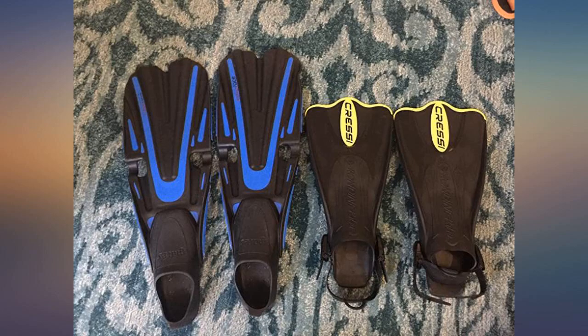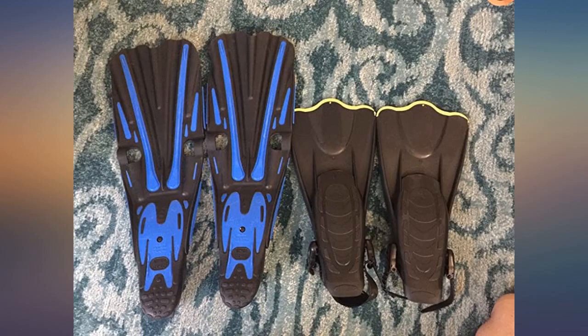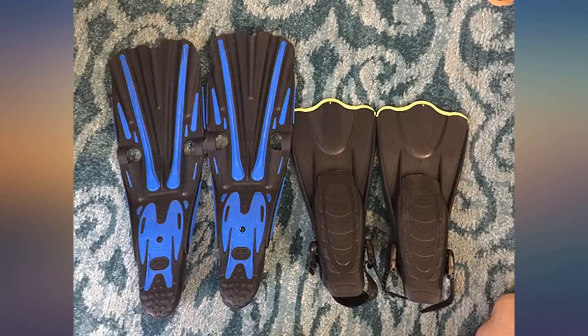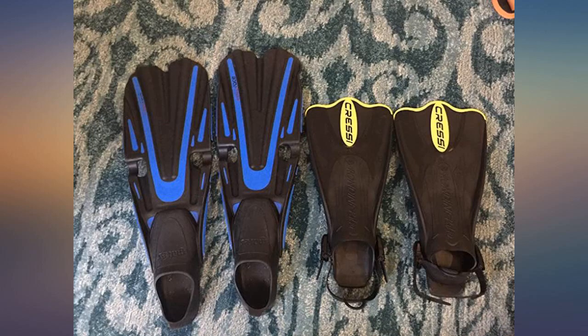I like having different colors so you can figure out who is wearing which pair, which saves a little time adjusting straps. Perfect travel fins for our trip to Hawaii. They are pretty lightweight yet sturdy. The size chart may be a little confusing but the straps adjust to fit a large range of sizes.